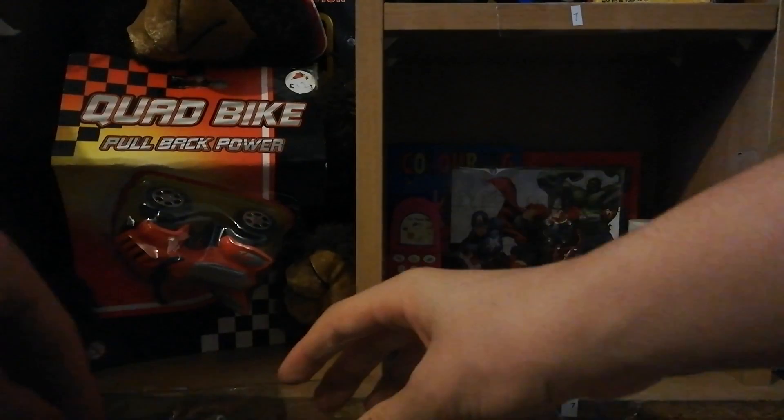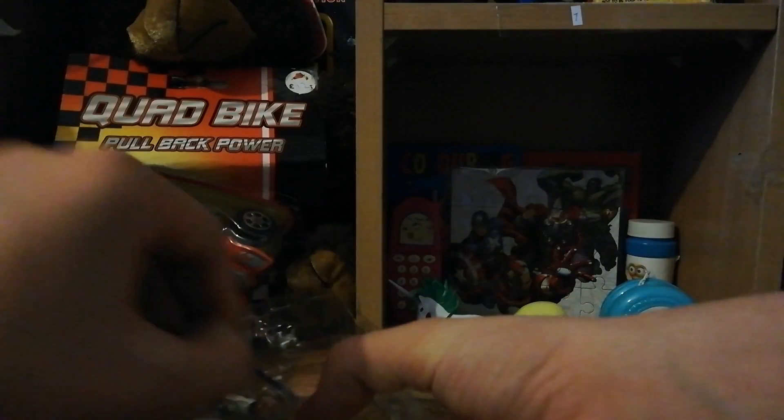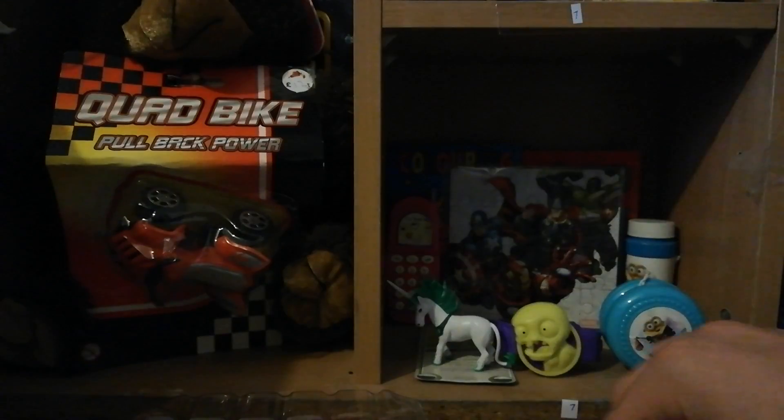Let's try not to break it getting it open. Getting her accessories out first - the lightsaber is pretty straightforward, the gun popped out.